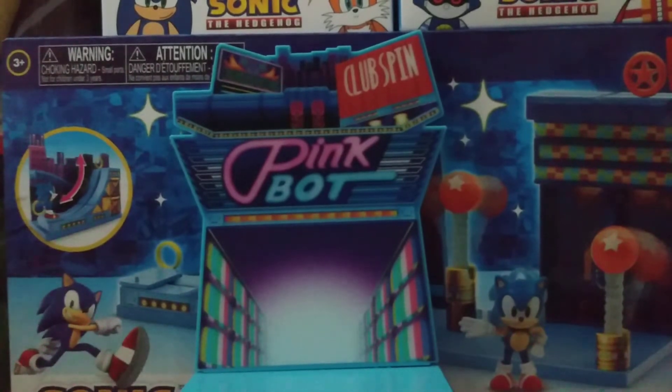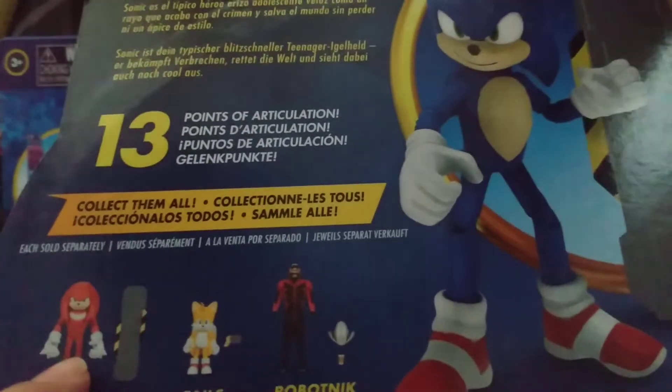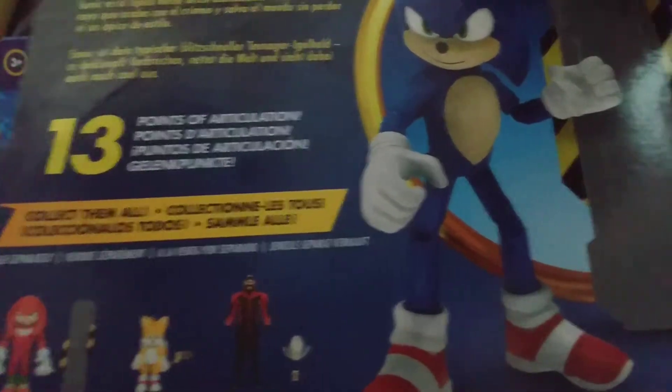So let's look at the back first. You can see who we can get here. We have Knuckles, Tails, Tails, and Robotnik, and we have a beautiful promo image of Sonic — he looks lighter.